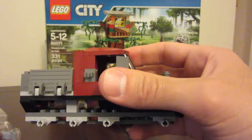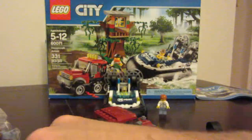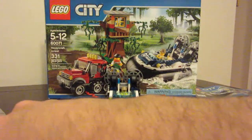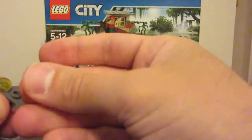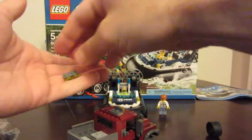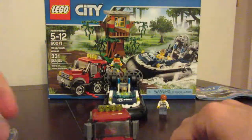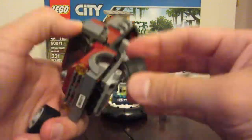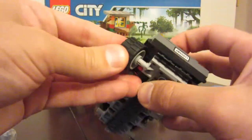There we go. Take these two pieces, the light bar on the front goes on the top, so we've got those lights. We've taken our wheels — we've got two wheels, we've got tires — and we've got the front of the half track.